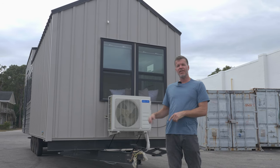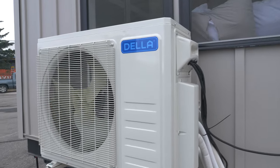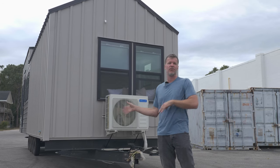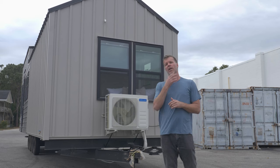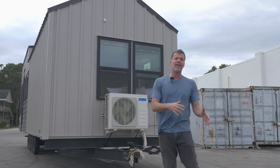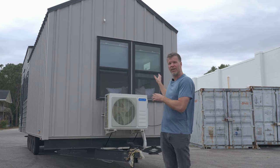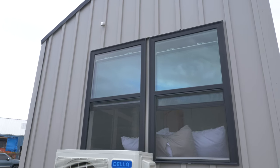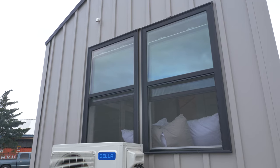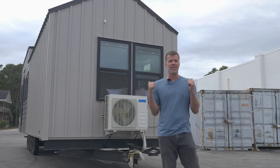On the front of the tiny house, there's a very large mini-split. The reason it's so large is because it's dual zone — one zone in the bedroom and one zone in the kitchen area that conditions the rest of the house, so you can have two different temperatures. The bedroom is fully enclosed, so if you ever have the door closed, you can still condition that room and the rest of the home. There's also a double operable window in the bedroom for nice airflow and big views.